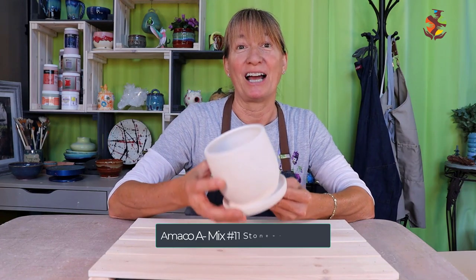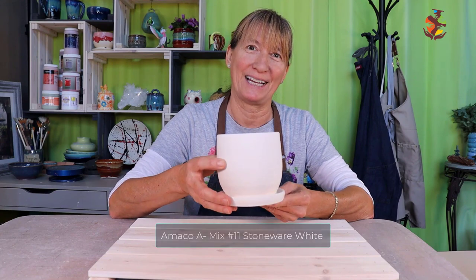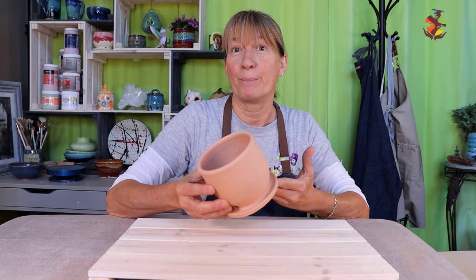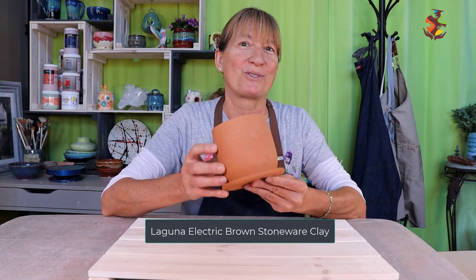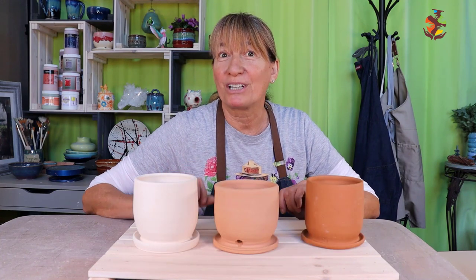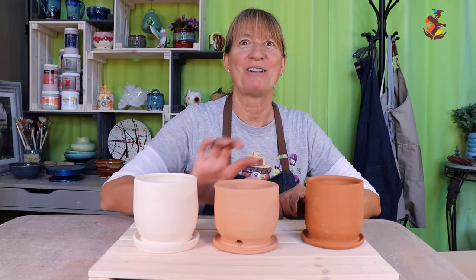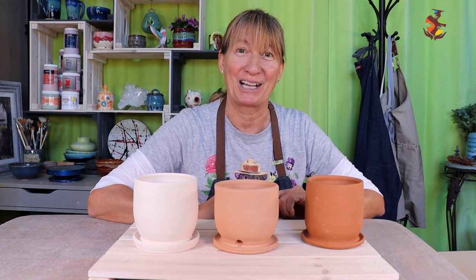For the light shade I chose Amoco A-Mix number 11 stoneware white clay. For the medium shade I chose Amoco number 58 stoneware warm brown clay. And for the dark shade I chose Laguna electric brown stoneware clay. I will apply three different glaze combinations to each shade of clay to see how each shade affects each glaze layering combination.